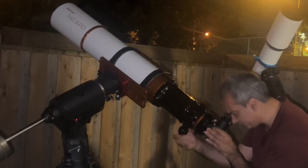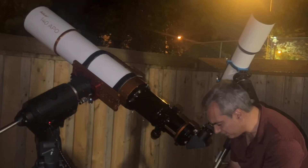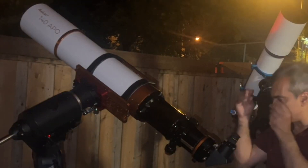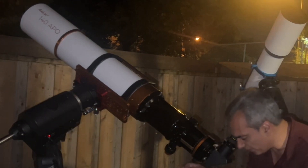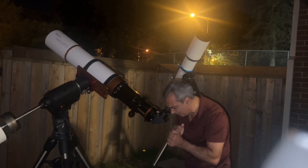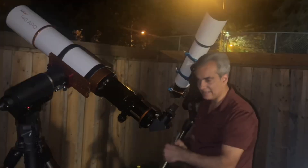That was literally a second and a half to find it. You know what I noticed right away? When I was doing the test of the two 8-inch SCTs, I could tell they weren't as sharp. As soon as I look at a refractor, it's just sharper. I can see the ring tightening on this side. I don't know what that moon is on that side, but I see two really faint ones.